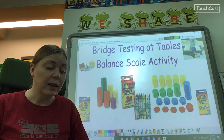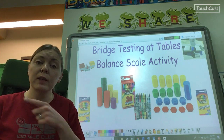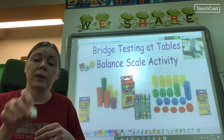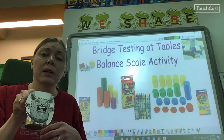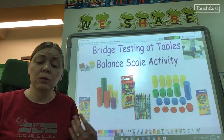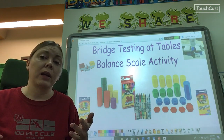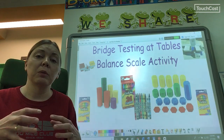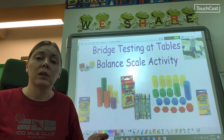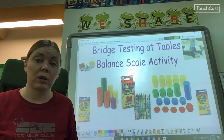But first, we have to do a really important activity. We need to use the scales and the crayons that are set up at the tables to figure out how much the Billy Goats and the Troll weigh. Because then we'll be able to test our bridges after we build them. We don't want to test our bridges and have them break. We want to slowly test them so we know how to fix them to make them sturdier, so that when we finally do the final test, our bridges will work.